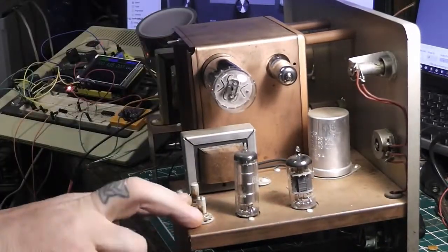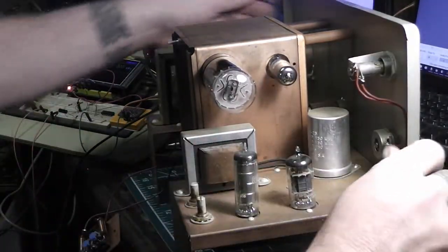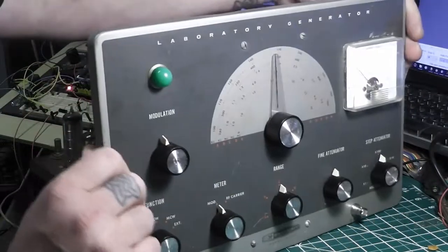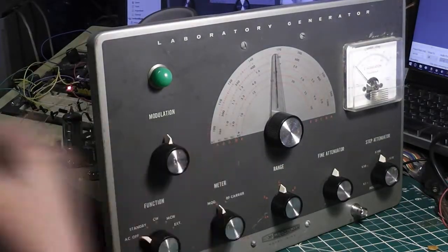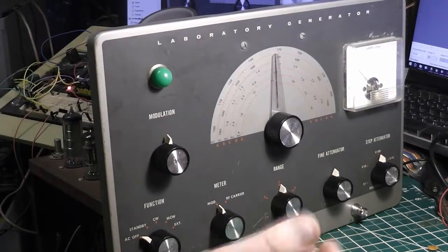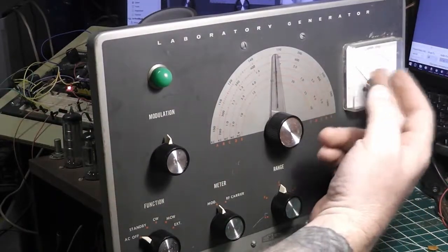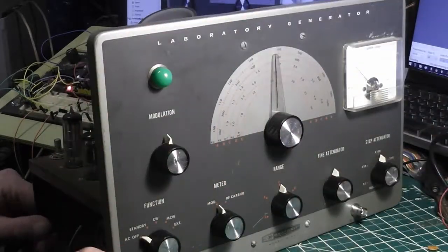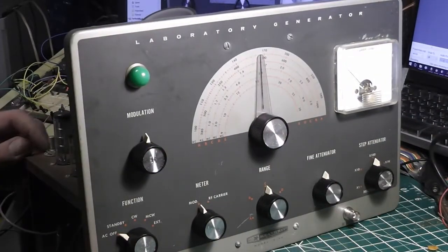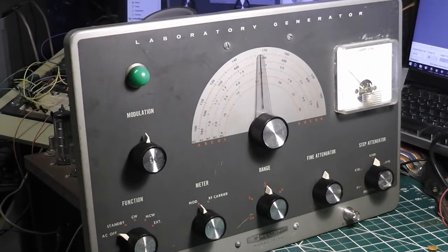You've got two pots here — one is for setting your modulation meter, so if it's not reading exactly right you can adjust it, and one is for the RF carrier level. When I was testing, both were pretty close — close enough for how I'm going to be using something like this that's been restored, so I just left them.